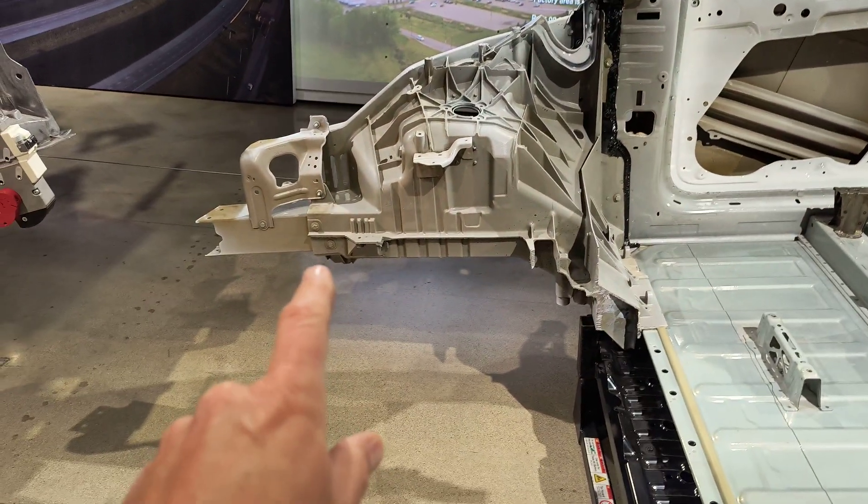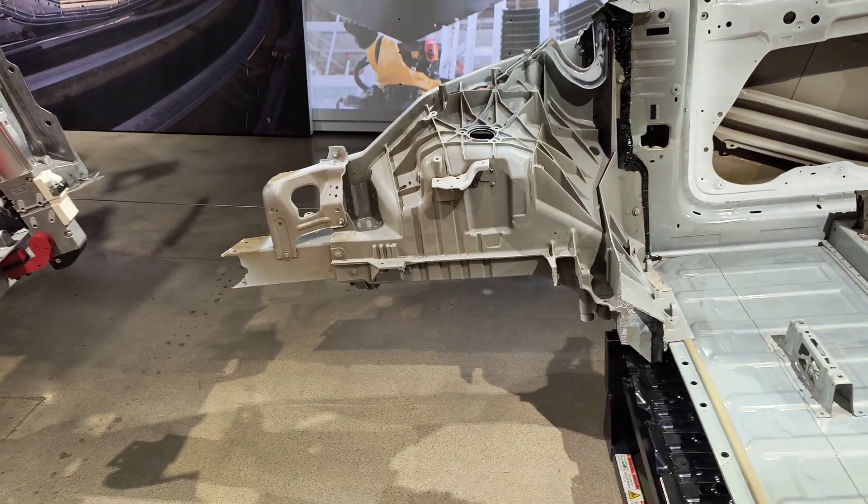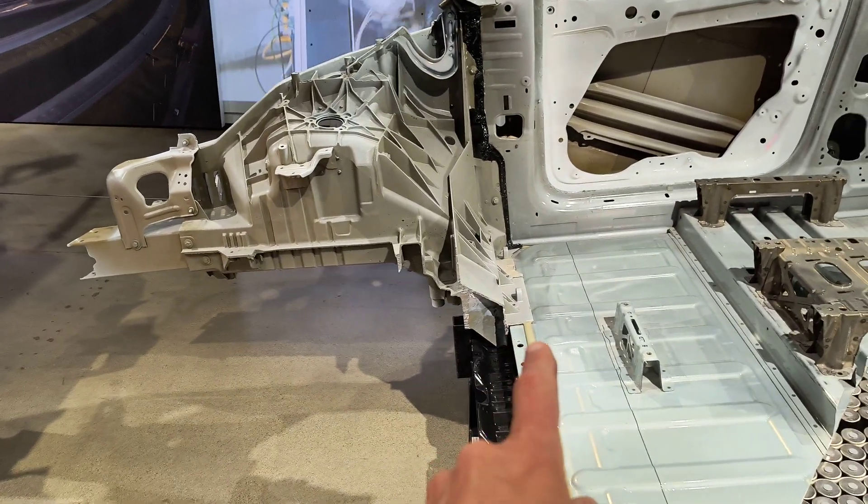Another view of the front casting, where you can see they rather crudely sawed off the casting into two pieces. There's significant web thickness here.